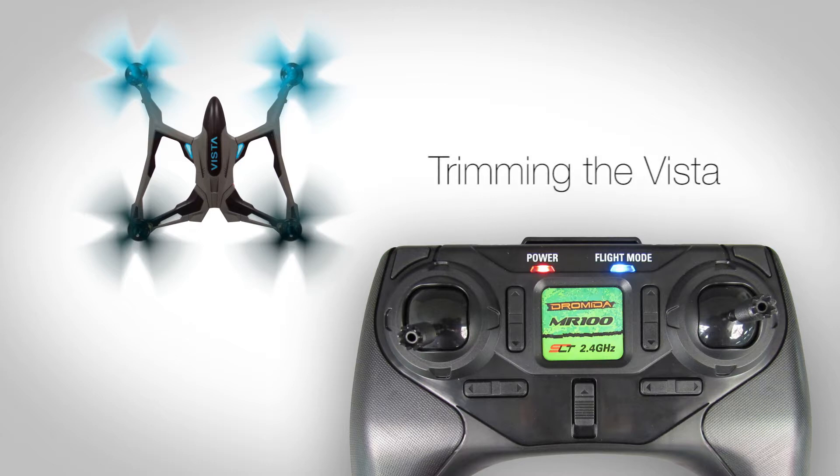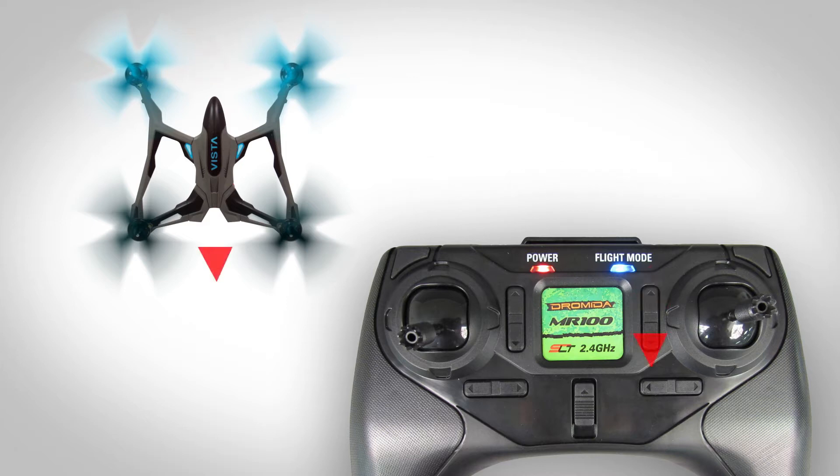The two trim buttons near the right stick are for correcting drift in the forward, back, left, and right directions. The horizontal trim button by the left stick corrects the heading. The remaining vertical trim button on the left is for adjusting the throttle and does not need to be changed.